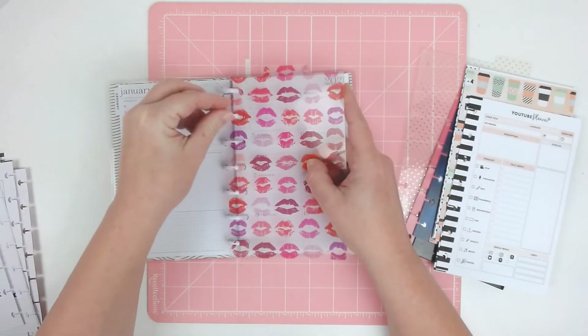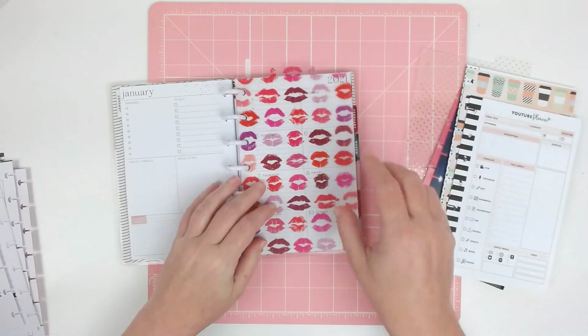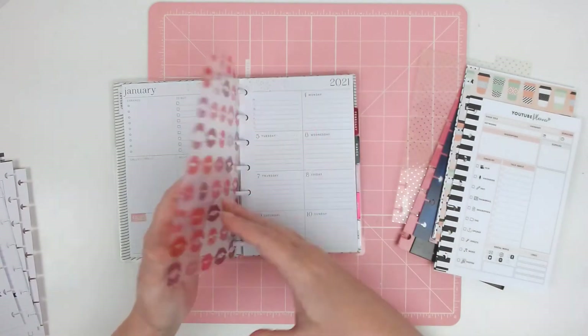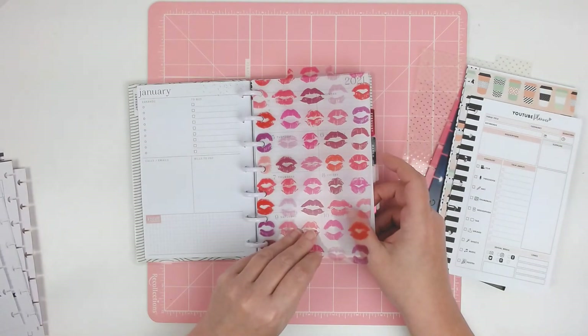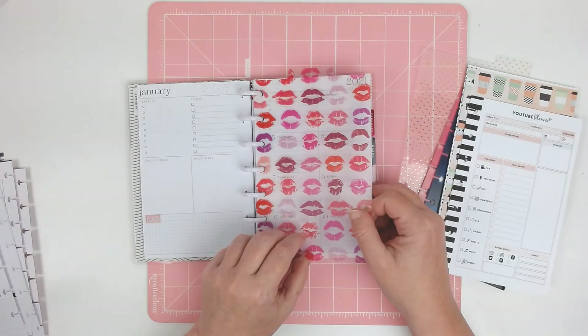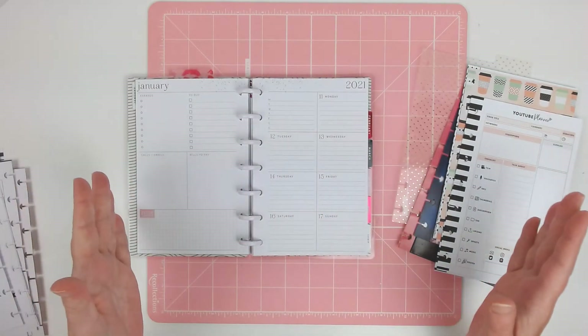These dashboards are from the original Glam Girl release back in 2017 — I could be wrong on that. So this will be my weekly — it is a dashboard layout. I'm really excited. This is going to be my new purse planner. It's going to be replacing the skinny mini because the skinny mini is just really too small — I just don't have room for everything.